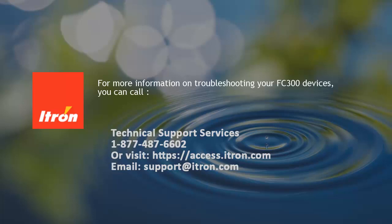For more information on troubleshooting your FC-300 devices, you can call Technical Support Services at 877-487-6602, or visit us on the web at https://access.itron.com, or email support at itron.com.